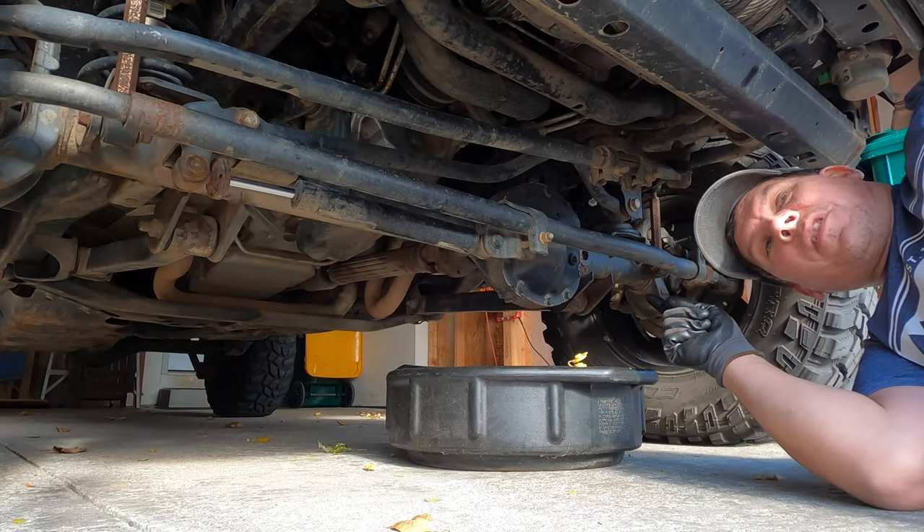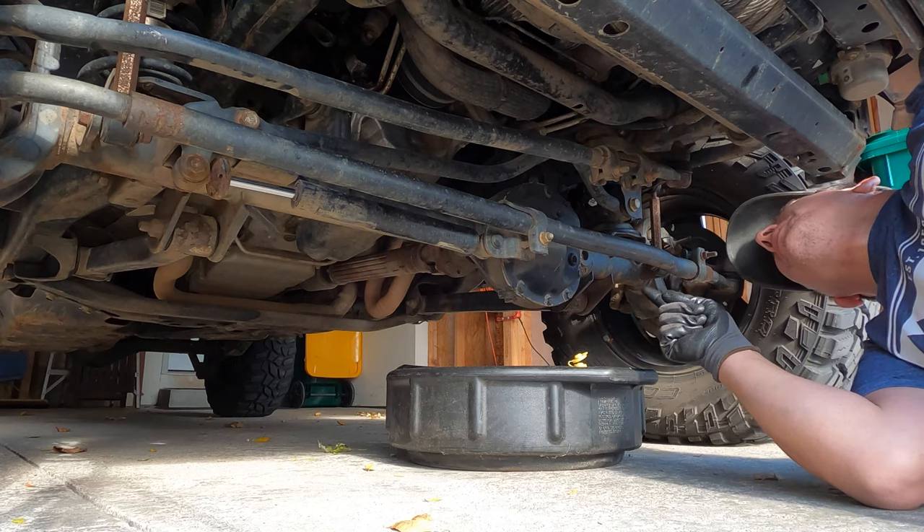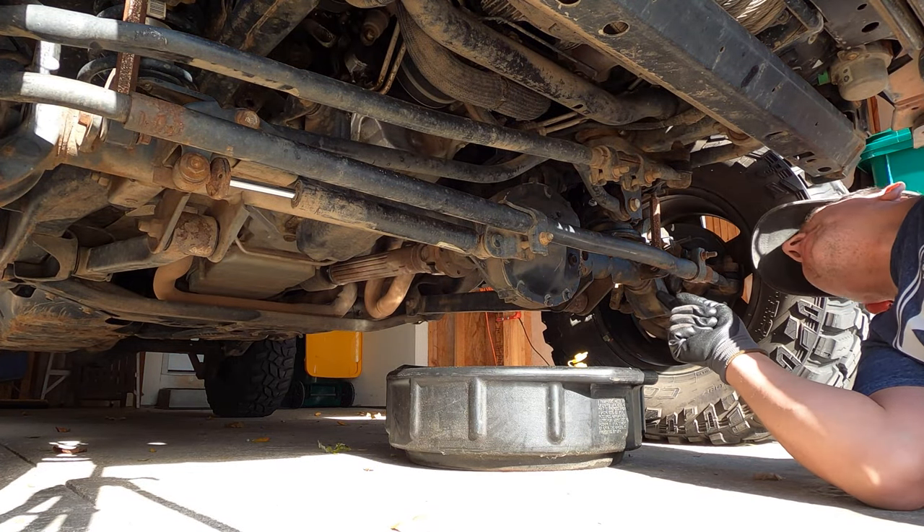This back differential is done and we'll start working on the front. Working on the front differential is going to be very similar to what we did in the back — all the steps are going to be pretty much the same.